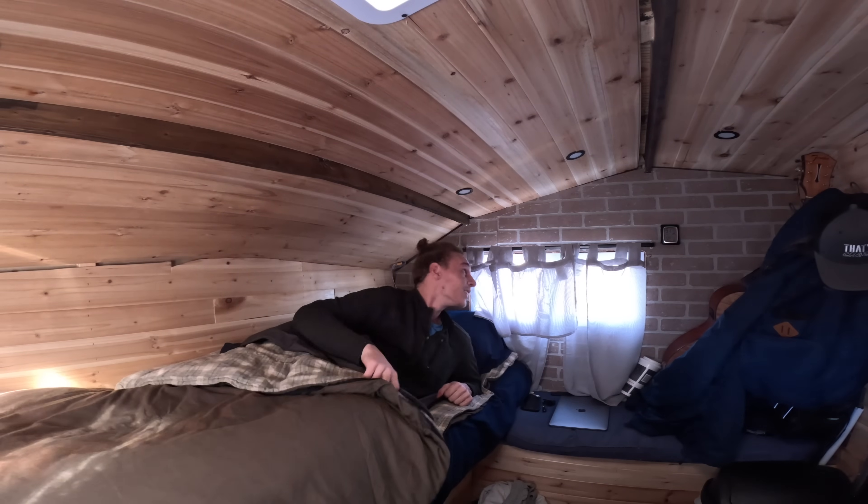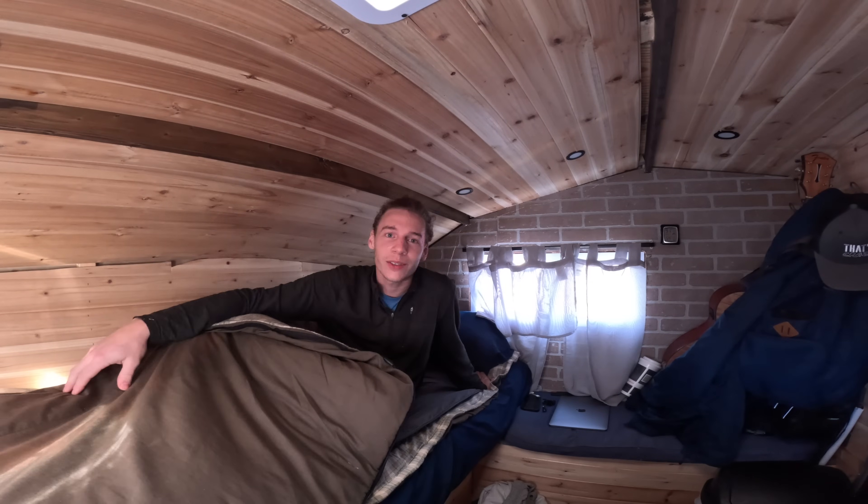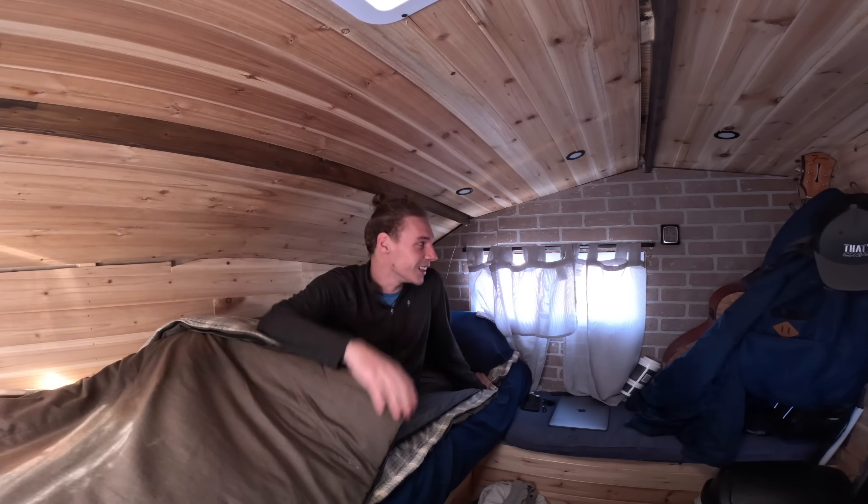Good morning guys. I'm over here at the casino here in town. I just came down for the night. I slept amazing. It was a good night.